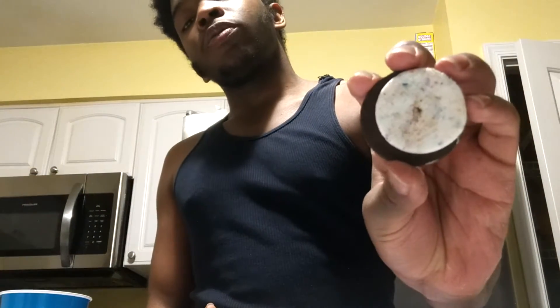First I'm gonna try it just with the cream by itself. Okay, gonna scrape it off here. Alright, I don't know if you can see this, but the sprinkles are in there.